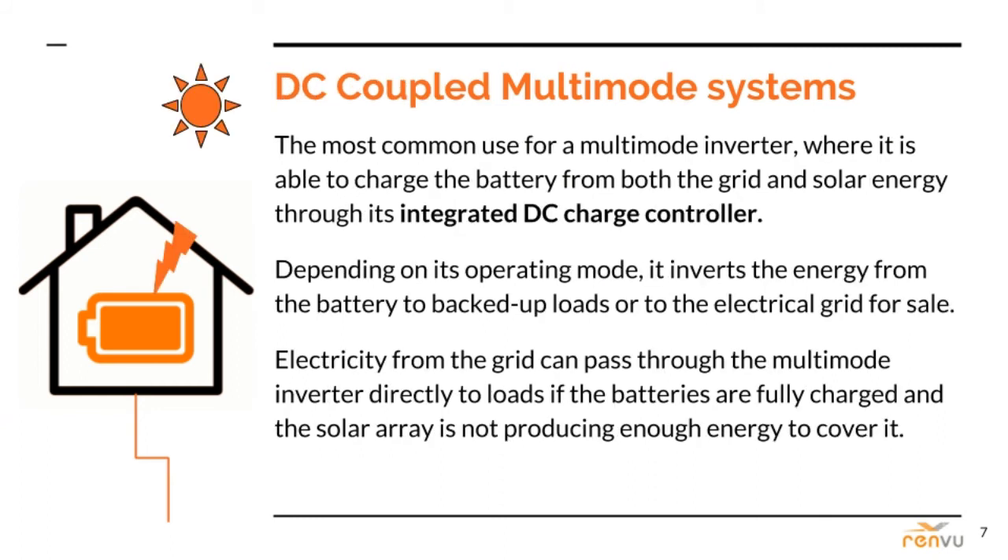DC coupled multi-mode systems are the most common use for multi-mode inverters. The inverter is able to charge the battery from both the grid and solar energy through its integrated DC charge controller. It can also invert the DC energy from the battery to power electrical loads directly or send it to the electrical grid for net metering sale. Most of the popular new integrated battery backup systems, such as the SolarEdge storage and SMA storage inverters, are DC coupled. Electricity from the grid can also pass through the multi-mode inverter directly to loads if the batteries are fully charged and the solar array is not producing enough to cover it.